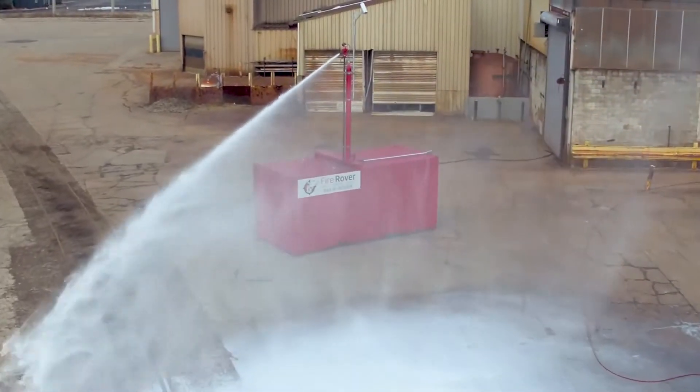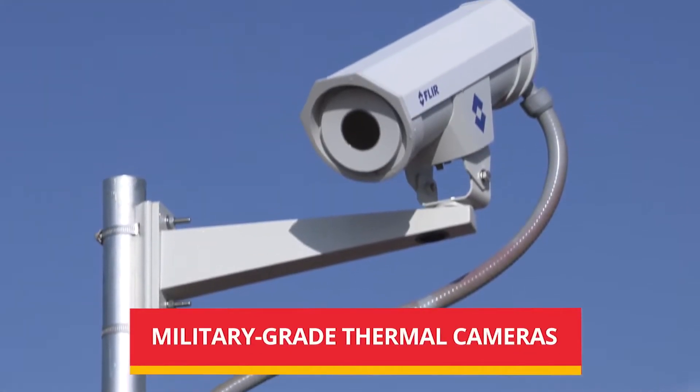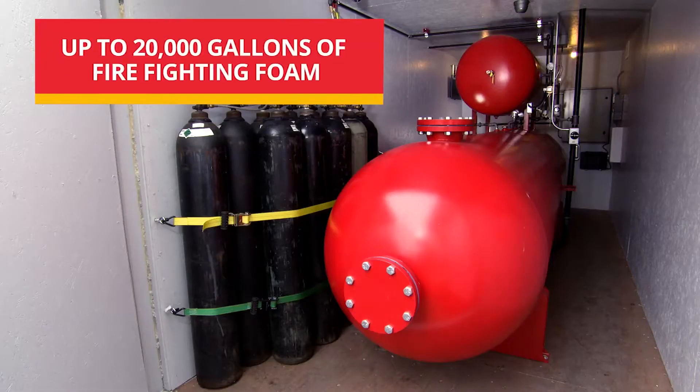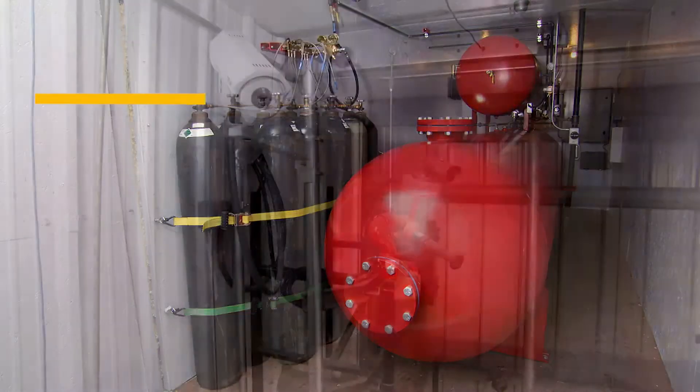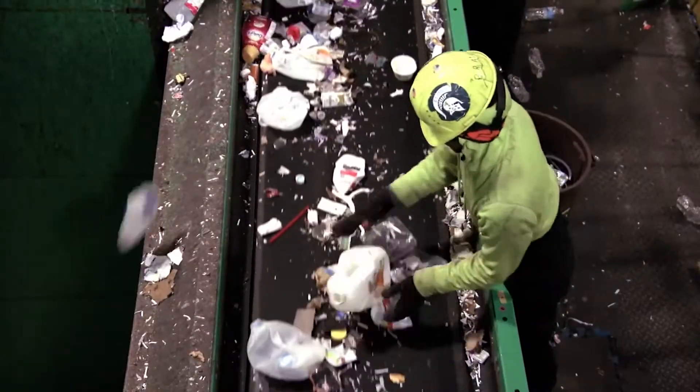Fire Rover is the revolutionary way to stop fires before they begin. Using military-grade thermal cameras to detect abnormal heat variations and up to 20,000 gallons of firefighting foam, Fire Rover protects your business from property loss and downtime.